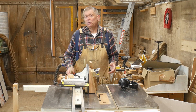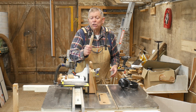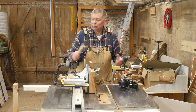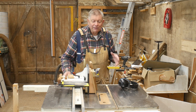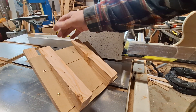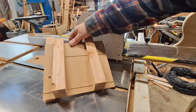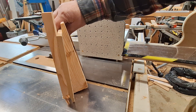I can use the ultimate table saw tenon jig for cutting angle tenons like this, such as you might have if you're making a dining chair, for example. To do this, I fit an auxiliary fence. The auxiliary fence itself is just a piece of scrap MDF with a couple of wedges screwed to it, which are the required angle.